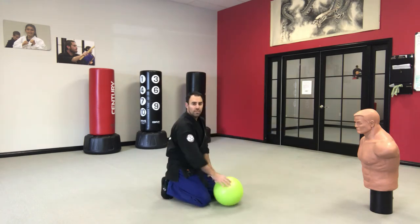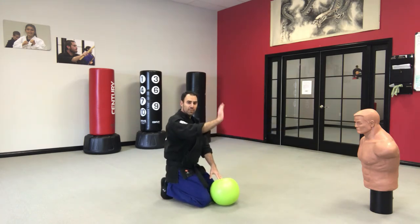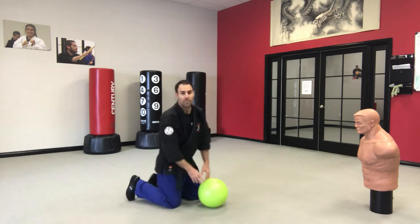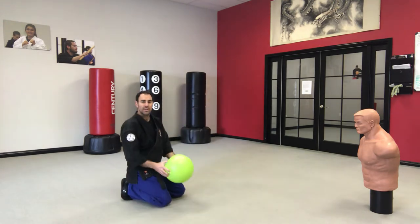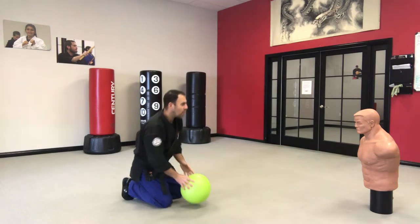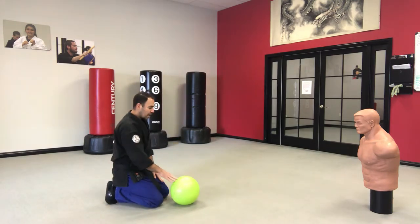So here's what we're going to do. This is my partner today — that's Bob. Everyone wave hi to Bob! He's feeling a little antisocial today, but what makes him happy is if we can get the ball to roll straight to him so he can play with us. We love playing catch with friends.